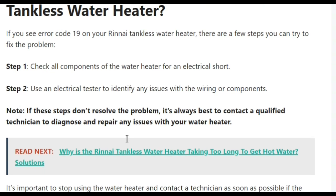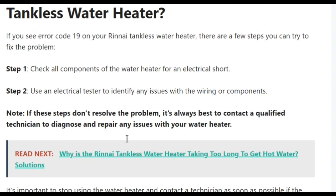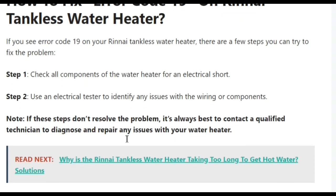So this video comes to an end. In this video we talked about error code 19 and how to fix it. Basically, error code 19 represents an electrical short occurring in the appliance.